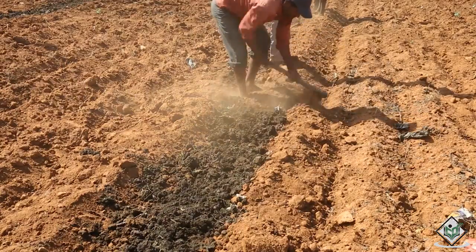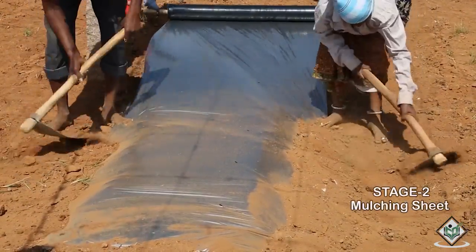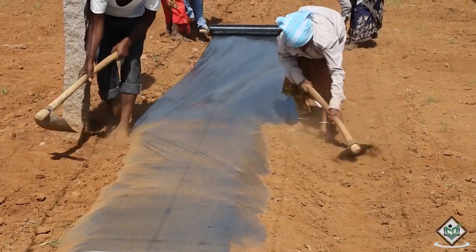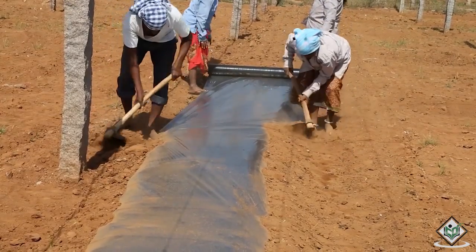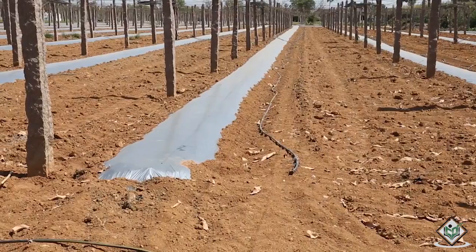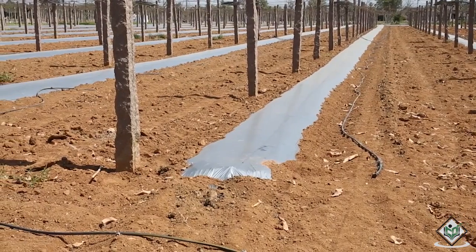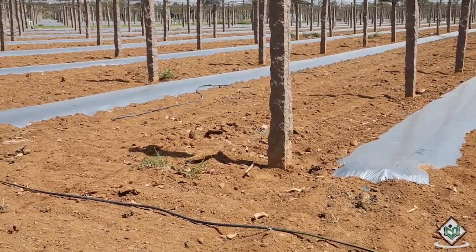Let us now understand how mulching sheet and drip irrigation system is arranged for the field. The arrangement of a mulching sheet is very important because it is completely impermeable to water and prevents the direct evaporation of moisture from the soil, thus limiting water loss and conserving moisture. Mulch can facilitate fertilizer placement and reduce the loss of plant nutrients through leaching. Mulches also provide a barrier to soil pathogens and prevent germination of annual weeds by blocking light.